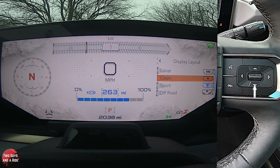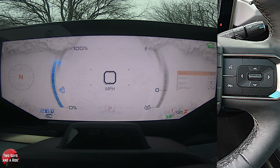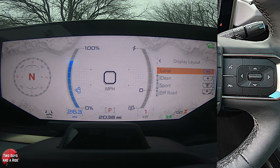If I go up, I can get the Lunar layout, which looks like this. Right now you've got a compass on your left, how much charge you've got on the blue gauge, and over on the right is how much power you're using. Where it says display layout, this can also show different things like media or your phone.